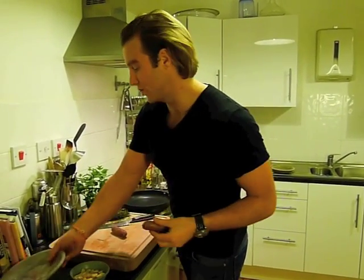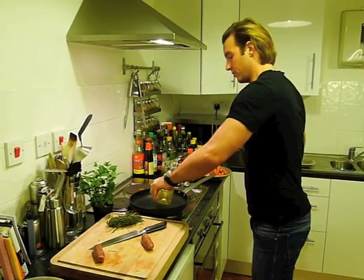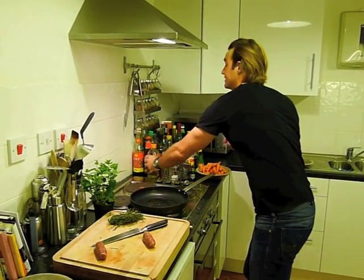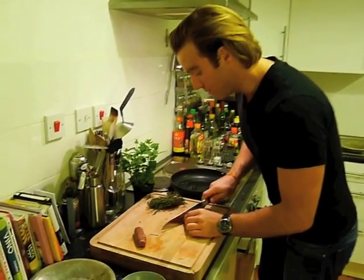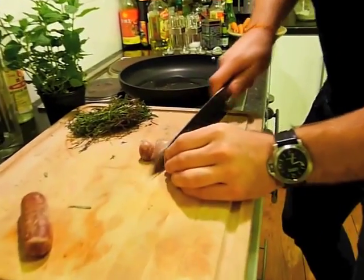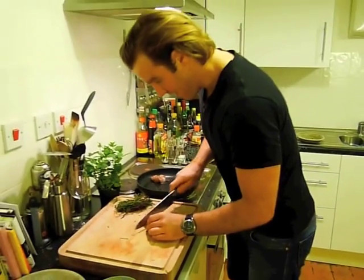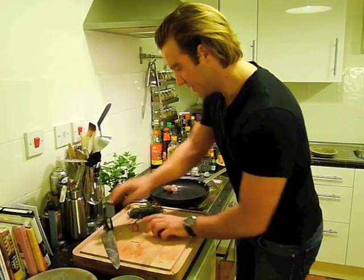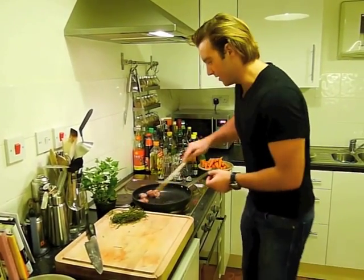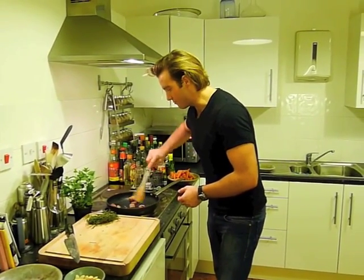The next thing is our Toulouse sausages. We're going to cut these up and cook them off in a little bit of olive oil in a frying pan before we put them into the cassoulet. The reason I didn't put them in earlier is because they would really break up and you probably wouldn't be able to see them. Just cut them into rustic chunks — four pieces per sausage — and stick them in the frying pan to brown.